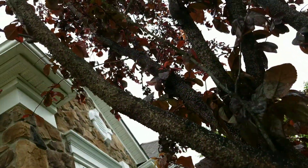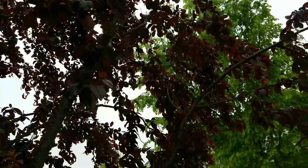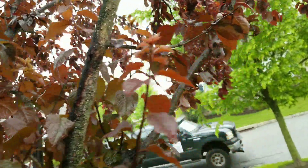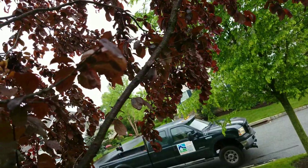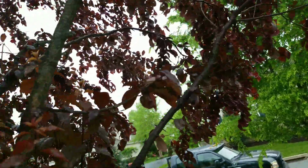This is a pretty severe infestation. I'm surprised the leaves aren't showing more desiccation. These are chewing insects — they take the water from the cambium, and usually you see desiccation of the leaves from lack of water.